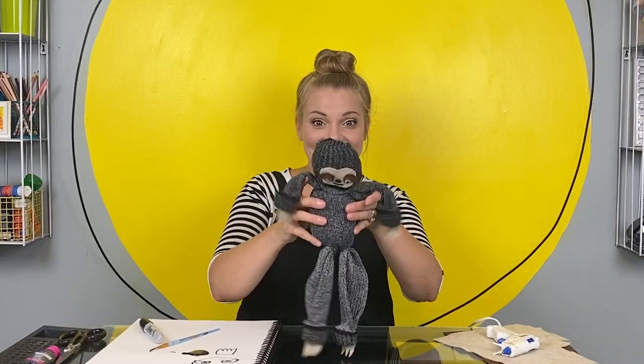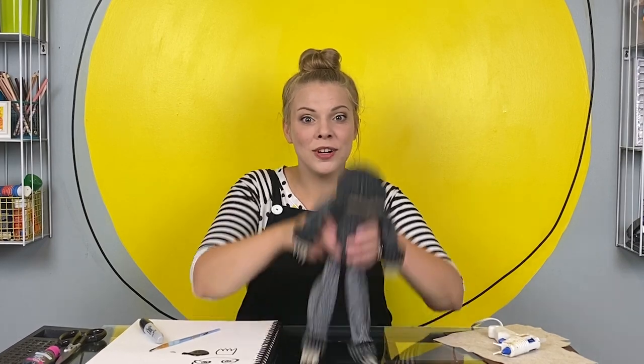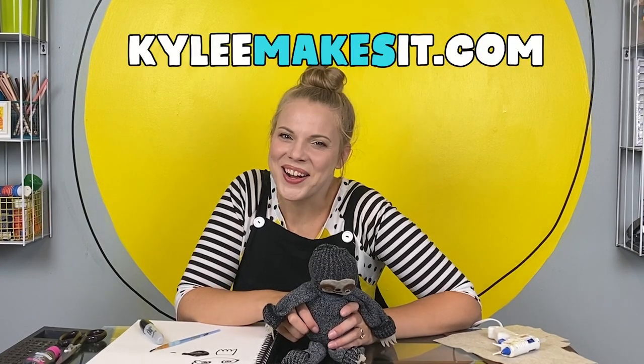He's done — the sloth is done! Hi buddy, you're awesome. I hoped you enjoyed making this quick craft with me today, and I hope you enjoy making your own sock sloth. I would love to see what you come up with. If your grownups have Instagram or Facebook, they can follow me there. And if you want to make more art with me and see longer episodes, just search for Kylie makes it — K-Y-L-E-E, that's me. Grownups and educators, I have a website with lots of resources on there for you too — just search for kyliemakesit.com.